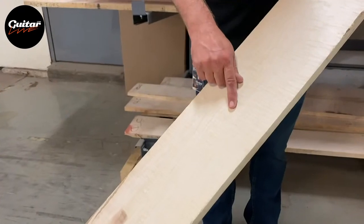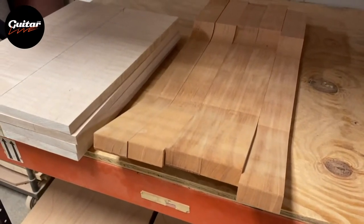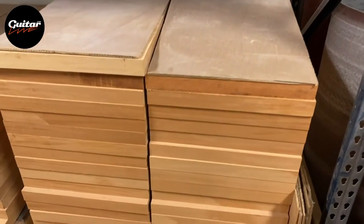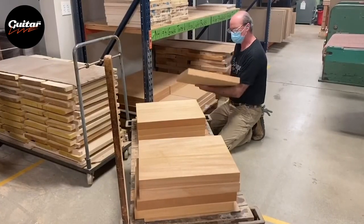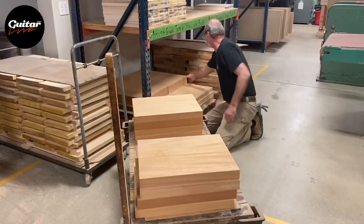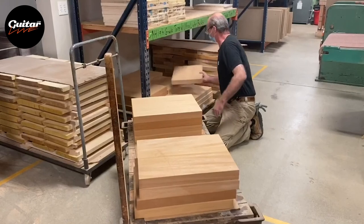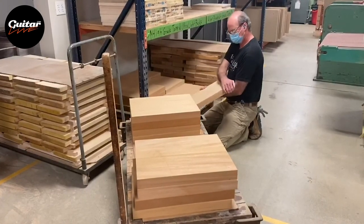We have a number of great vendors we work with that help to supply us with the finest lumber available for the instruments we make here. We use genuine mahogany here in Kalamazoo. For our solid body guitars, we purchase one-piece blocks that come in two different weights: lightweight and super lightweight.